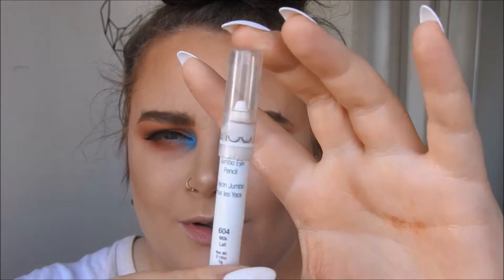Next up I'm going to line my eyes with my NYX matte liquid eyeliner. I'm going to do a plain black liquid line because after this we're going to decorate the face. You can do your eyeliner in any colour you want, but I'm just going to stick with black. Then I'm going to go in with my NYX pencil in Milk.